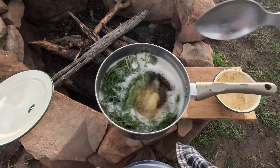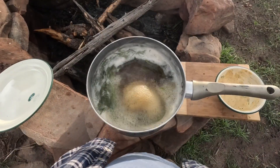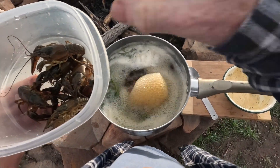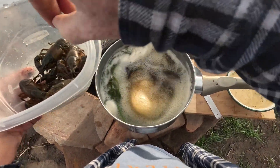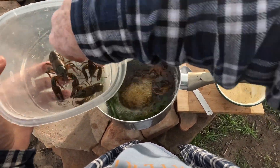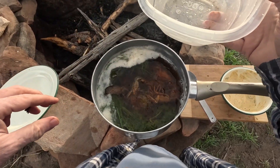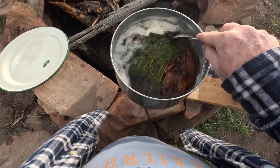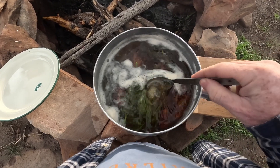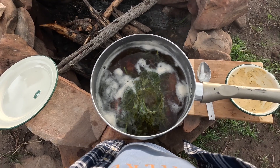We have some boiling here — that's what we want. Here's the gruesome part: we're going to put these guys in. Here we go — one, two, three, four, five, six, seven little guys in there. Let those go for about five or six minutes and then we'll be ready to eat them.